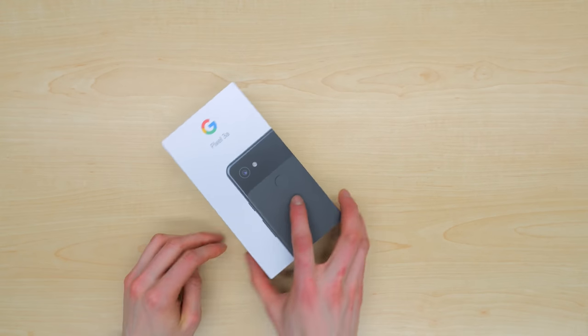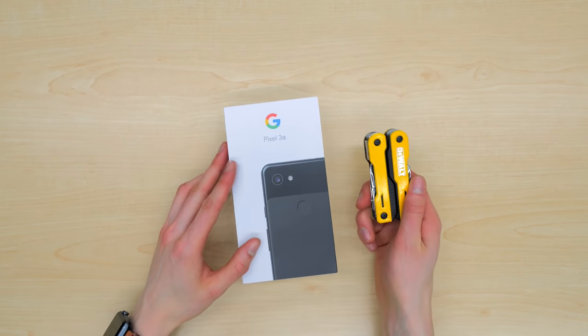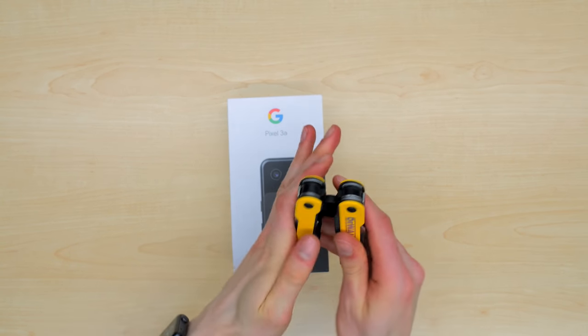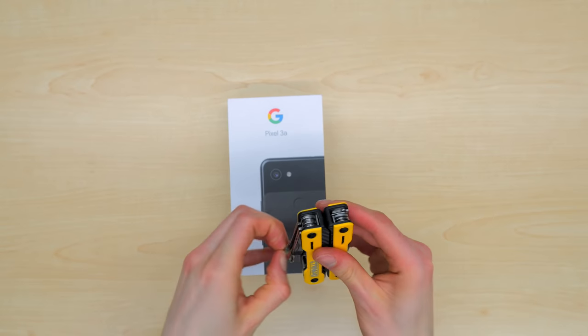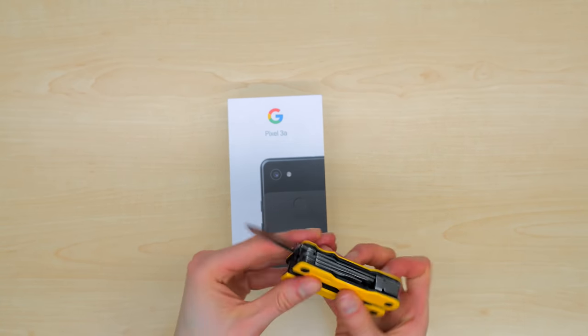So let's set this case off to the side and dive right into this box. I've got my handy dandy tool here to open it up — nope, that's not it. Let's try this one. Maybe — scissors. Here we go.